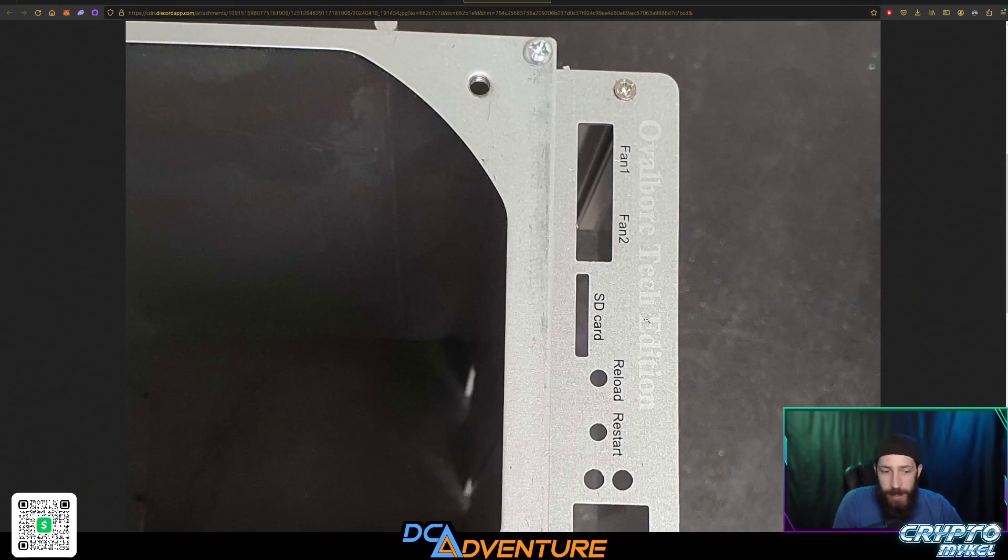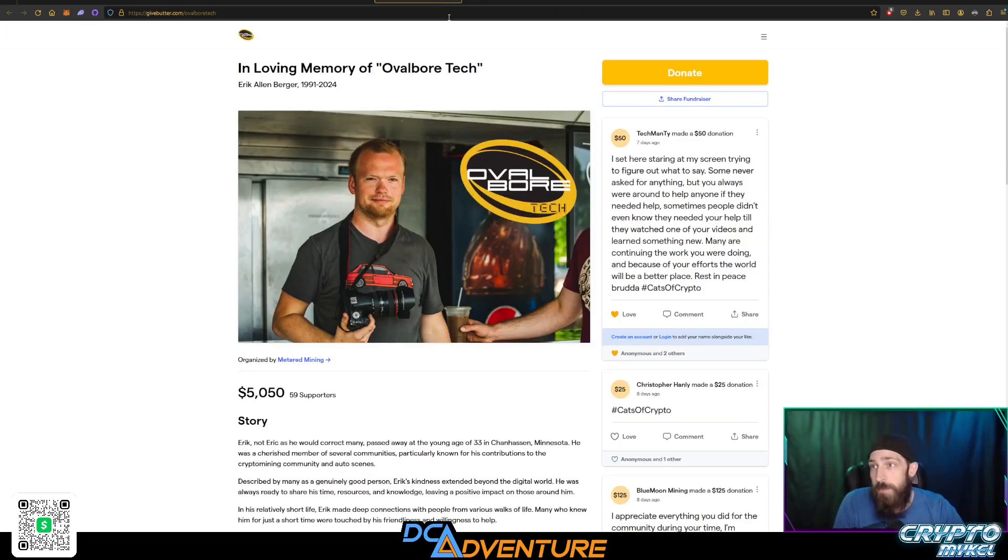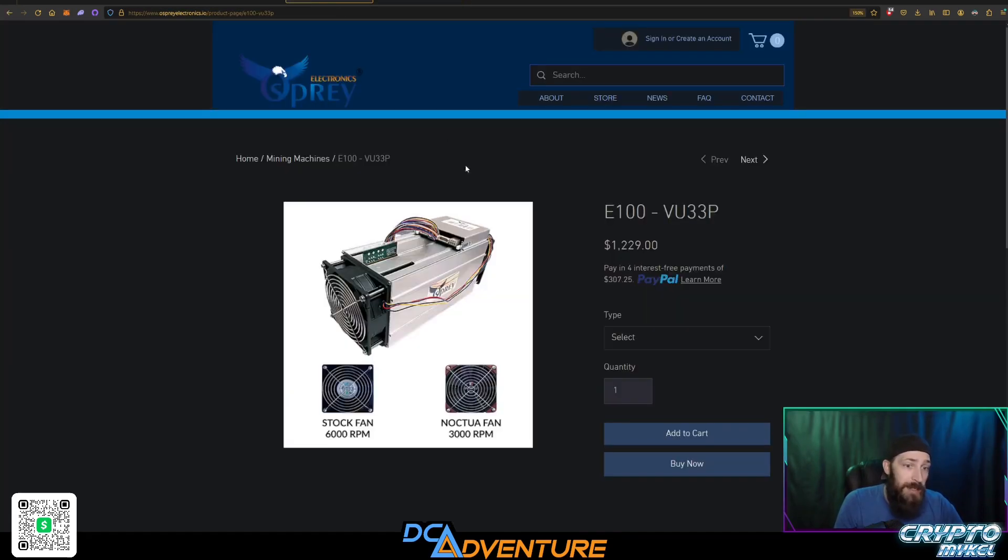There will be a faceplate made for the device — as you can see right here, it says Oval Bore Tech right on the plate. This will be on all of the e100 VU33P units purchased between May 1st through August 30th. Anytime one of those models is purchased, they will be donating a hundred dollars to the loving memory of our boy Oval Bore Tech. That is pretty outstanding.